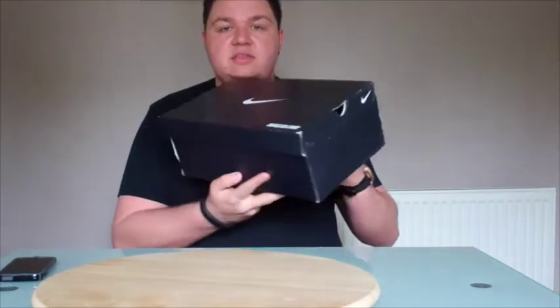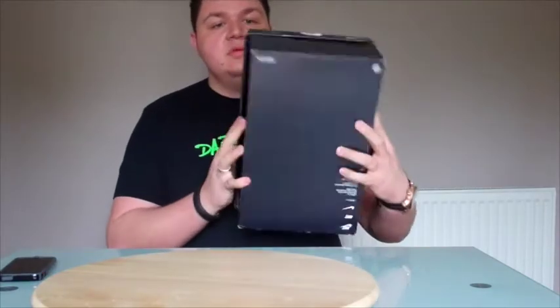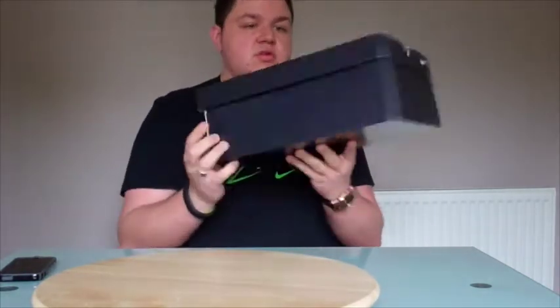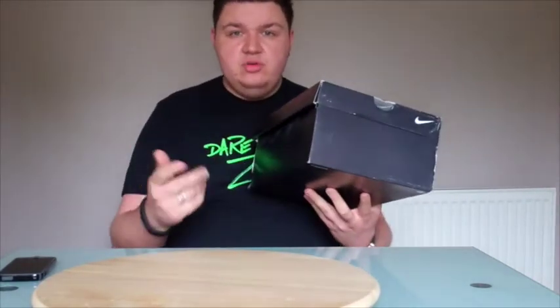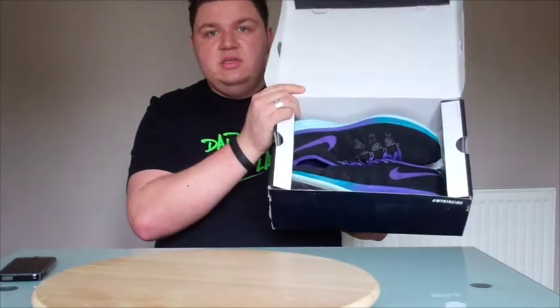So as you can tell with IDs now, it'll come in this black box. I've got NikeID.com and swoosh logos on the box. So these have been worn — I'm not doing this as soon as I got them — but that's the sneakers right there.